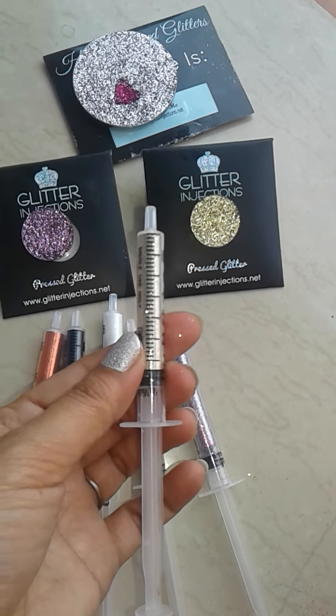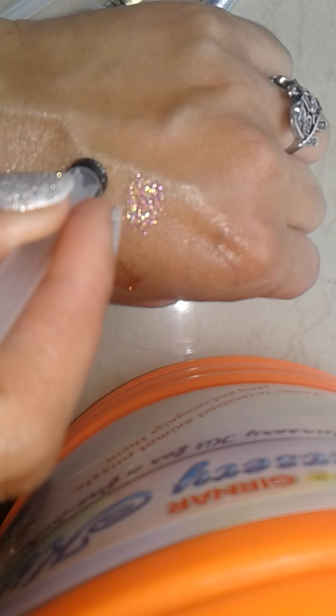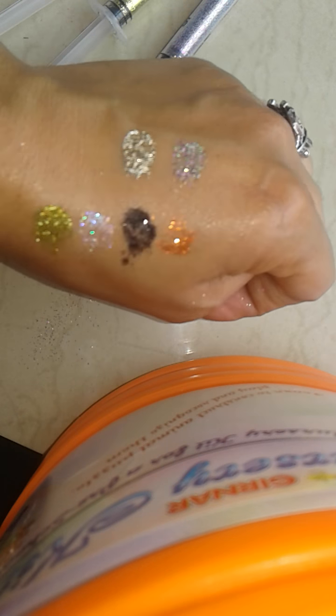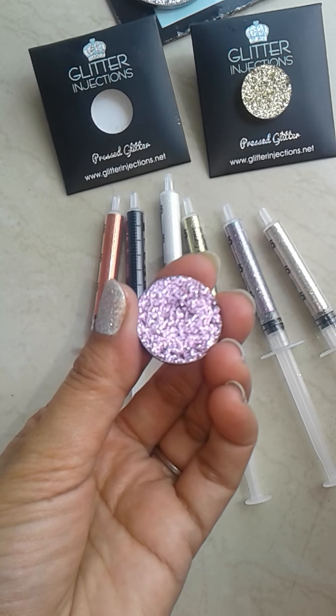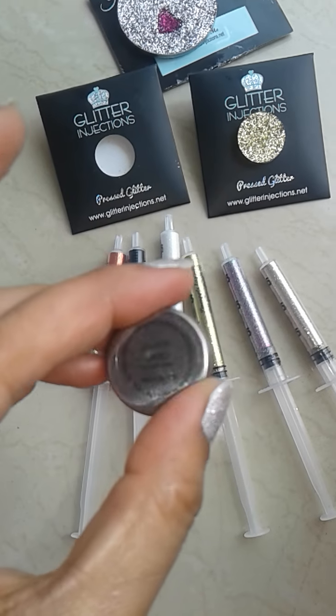And this one is called White Gold — very nice color, so gorgeous. It's a pressed glitter. And this one is called Candyland — so gorgeous.